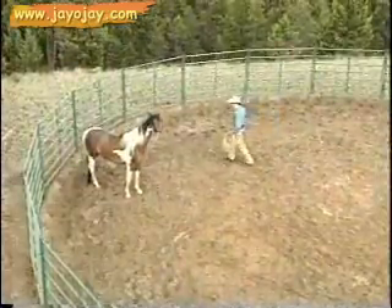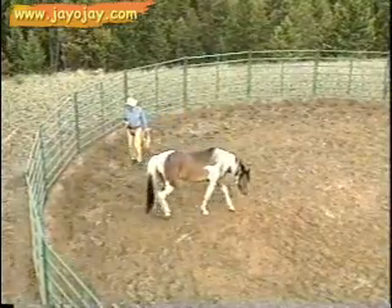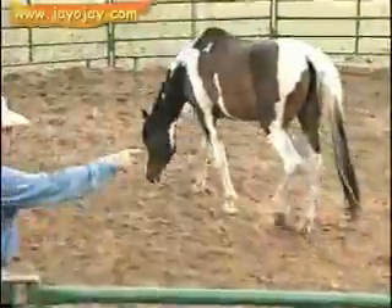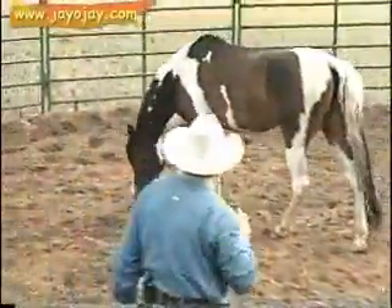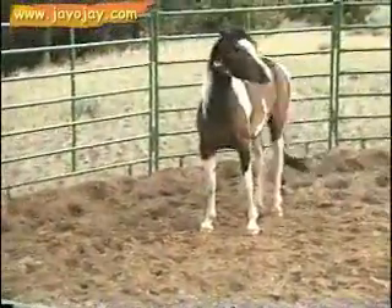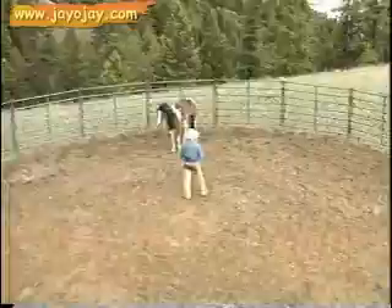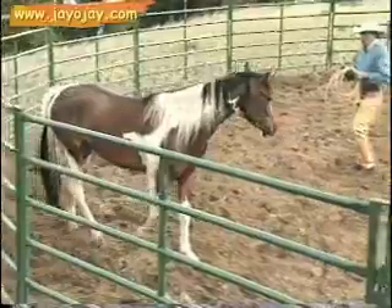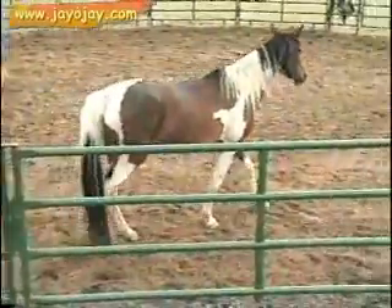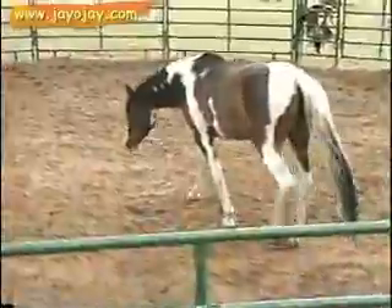Where's my focus? Where am I looking? I've been driving the hindquarters all the way through here — that's where my focus is. My focus is on the hindquarters. By focusing on the hindquarters, I can bring the head to me. Watch. There's my focus on the hindquarters. And now I'll add my vocal cue — I've been doing it right from the beginning — the kiss for movement, to come with me.